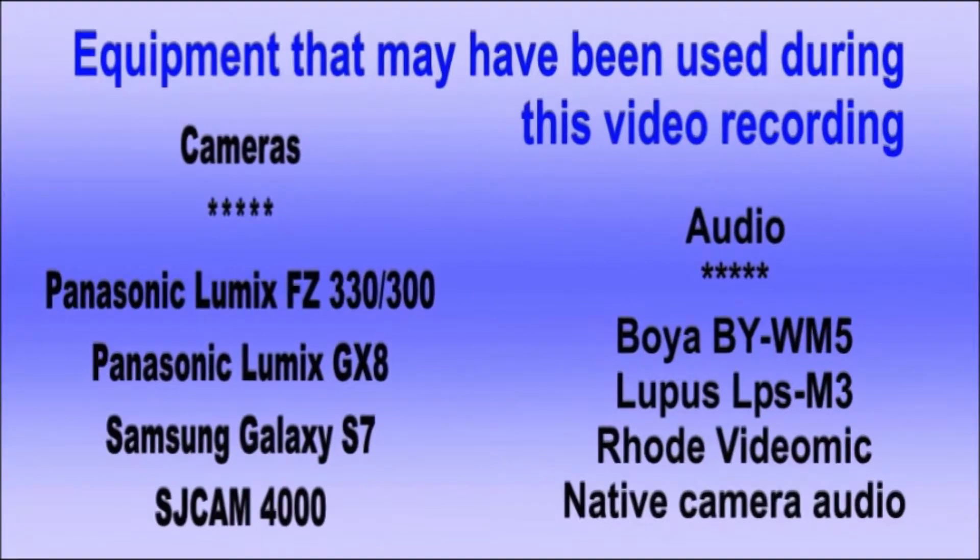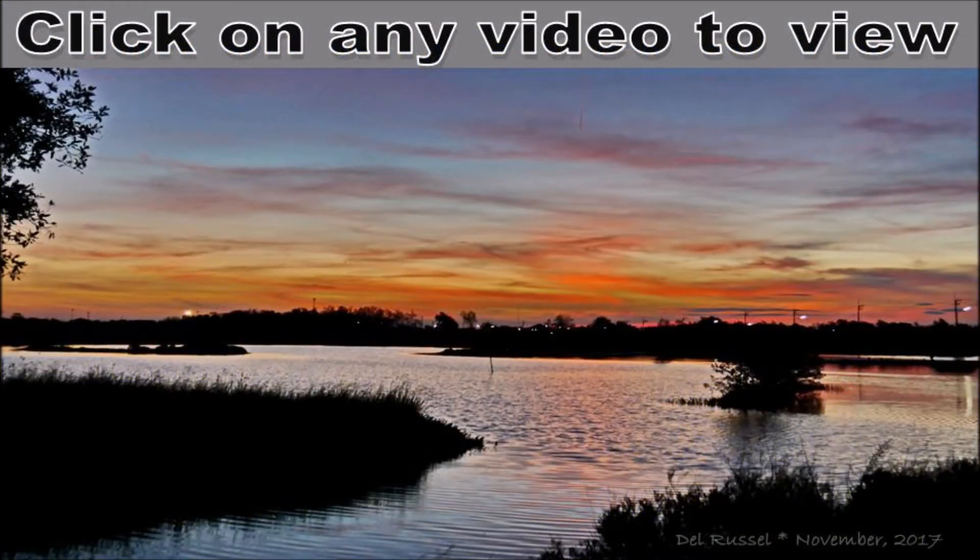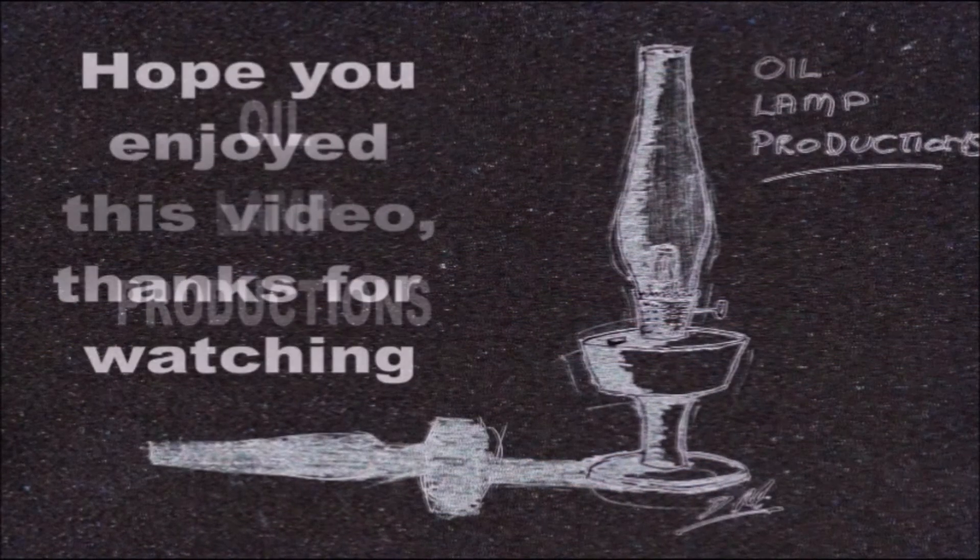Thank you for watching this video. If it's of any interest to you, perhaps you'd like to visit my YouTube channel and maybe leave a comment, a like, or a subscription. There are many more videos on my channel so perhaps I may be of use to you. Thanks for watching, bye.